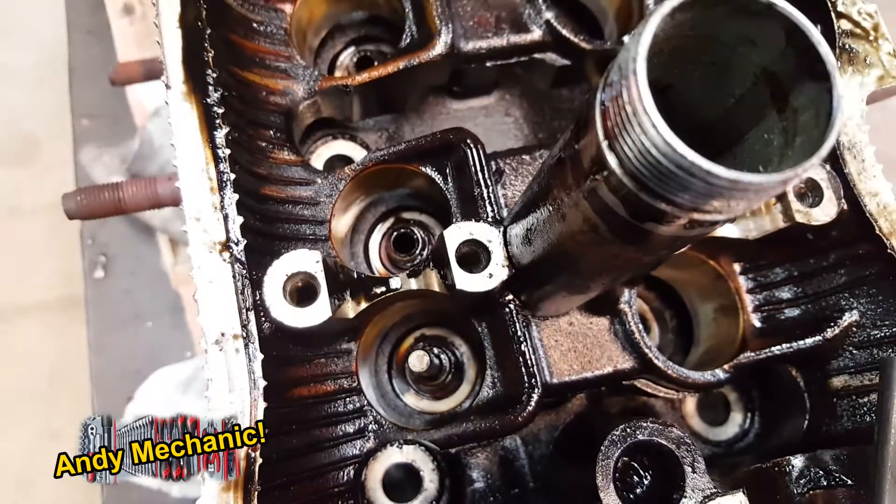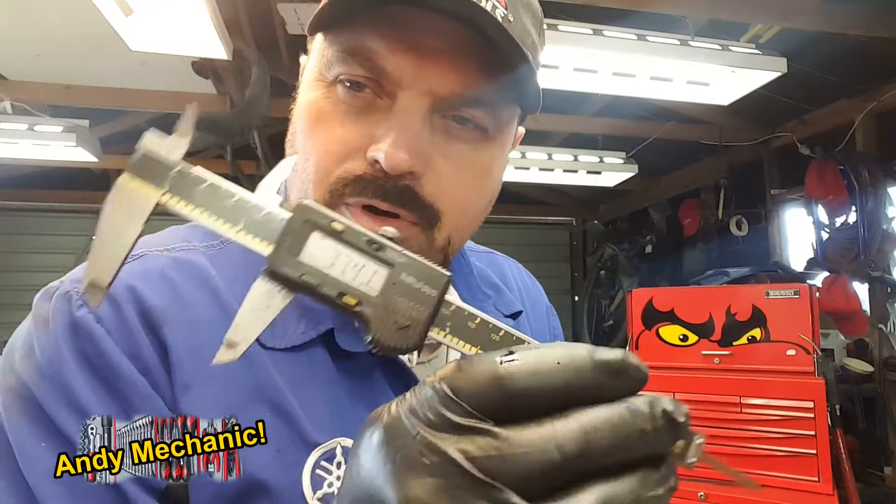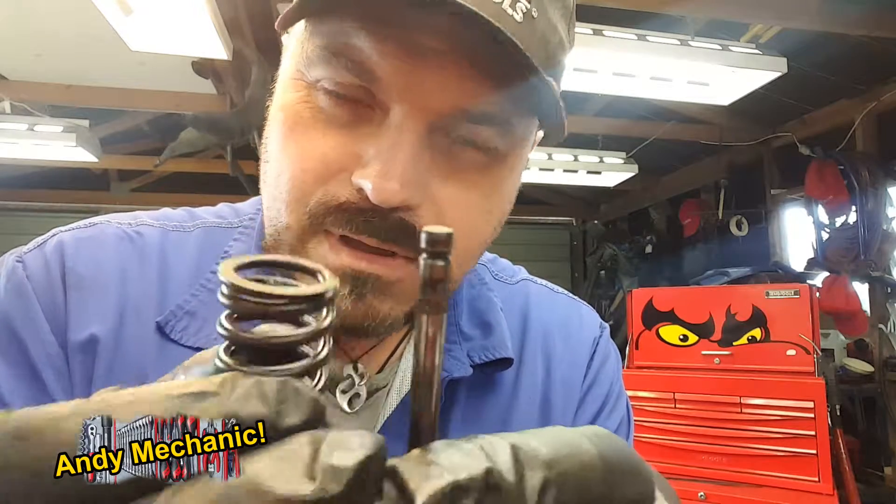We're not finished yet — there's another measurement to take. That 37.41 millimetres is just one of the measurements. The reason we need a second one is that the top of the spring does not sit right on the top of the valve — there's a little washer, a spring retainer. That sits over there, and the valve spring sits underneath it, with the two collets that go in and lock everything into place.